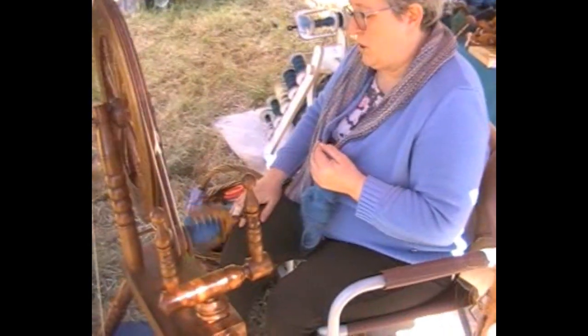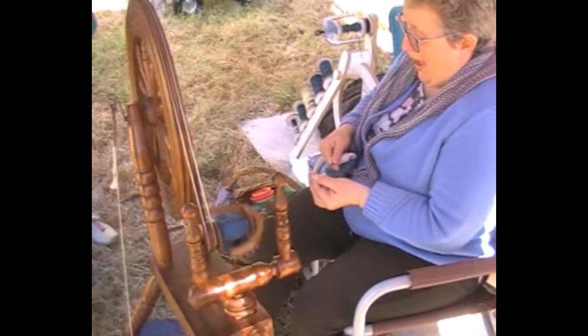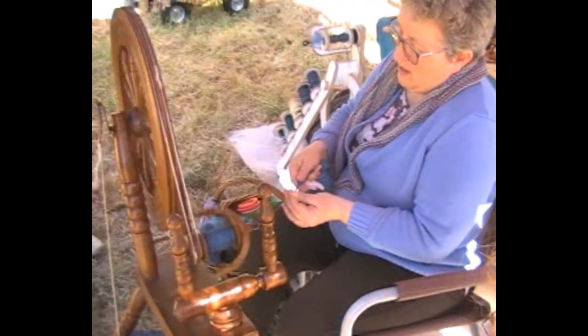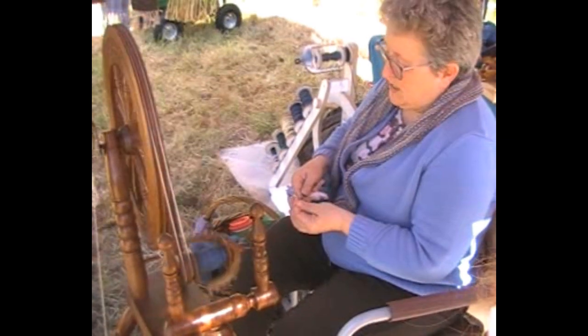So you hold, pinch at the front, you pull at the back, you hold at the back, you release and off you go again. So there's no stopping — you're able to keep the whole thing going. You just keep going the whole time.